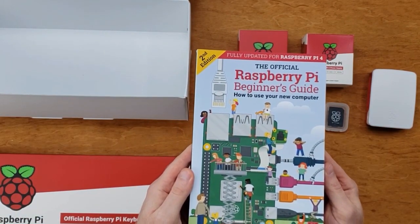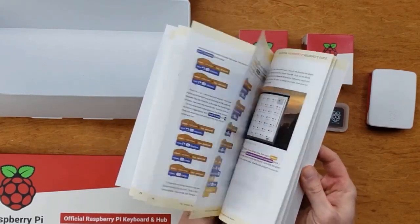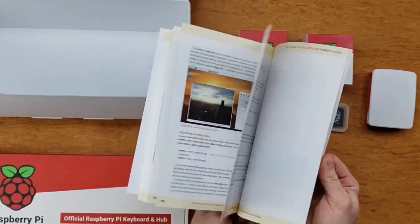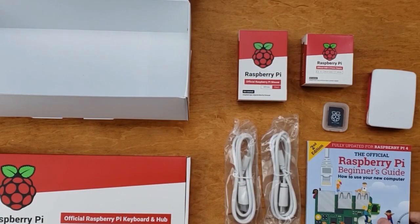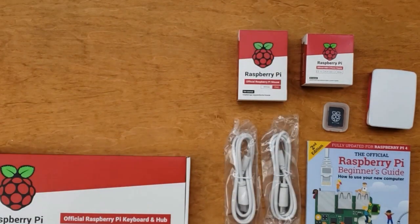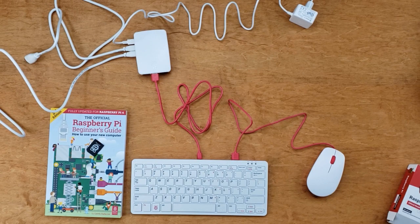There's also this handy book — the official Raspberry Pi beginner's guide, 'How to use your new computer.' I find this will be interesting for someone who's looking to do different things on their Pi. There are some neat tips and tricks in there. If you're already familiar with the Raspberry Pi, you might actually learn something by reading that book as well. This is what everything looks like set up: the mouse plugs into the keyboard, the keyboard plugs into the Pi, and there are two monitor cables that plug into the Pi as well as the power supply. Altogether, this takes a matter of seconds to set up.